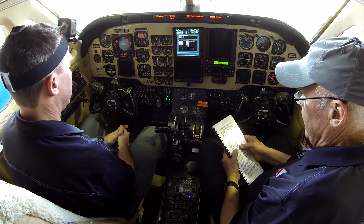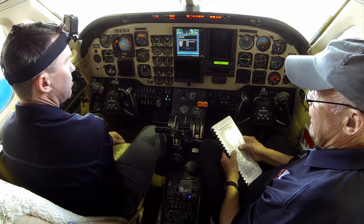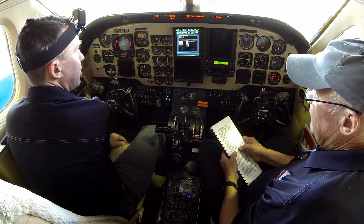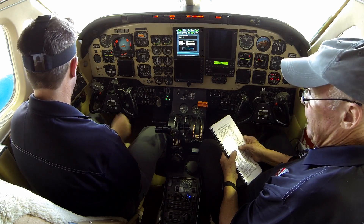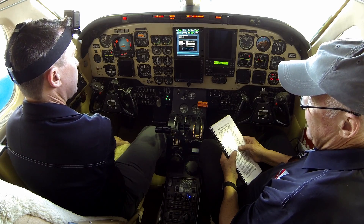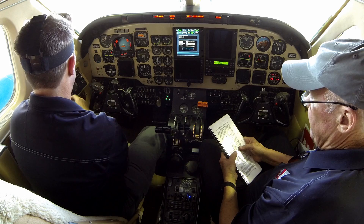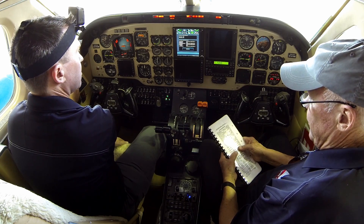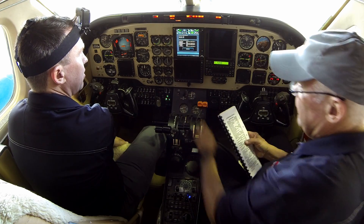Fuel firewall valve switches: left is open, light out. Right open, light out. Now we turn the left standby pump off — we should lose pressure. Now we check the cross-feed to see if the right pump can come across and extinguish that pressure light. Cross-feed switch — cross-feed open, light out. Cross-feed light on.